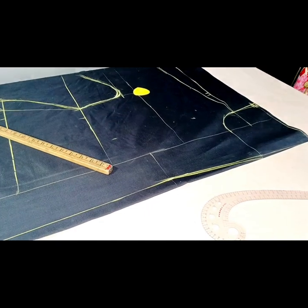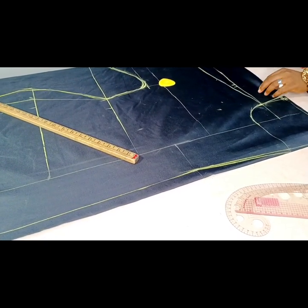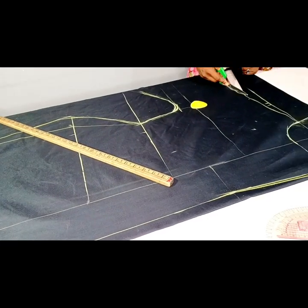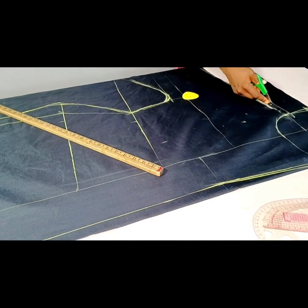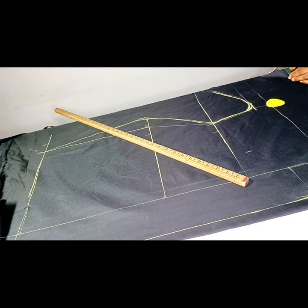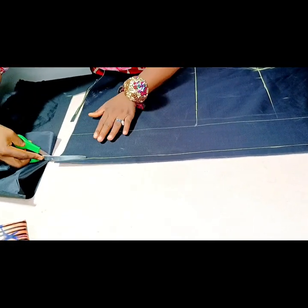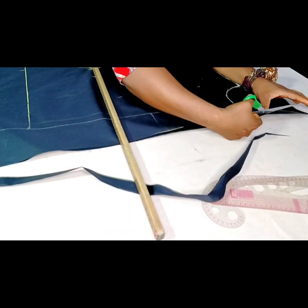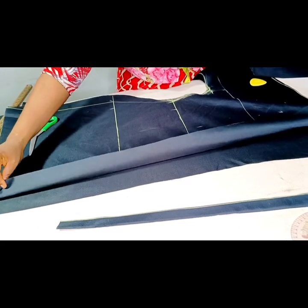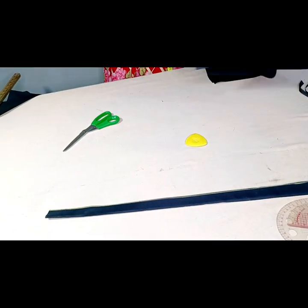I'm coming here now to cut. This is me cutting the neckline, and then I'll come to this side and cut the shoulder slant. I'll take this down now and cut this part. This is what my kimono looks like — can you see what we have? This will go all the way to the back. These are the front pieces of my kimono.